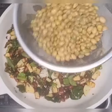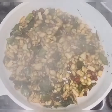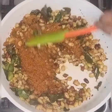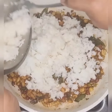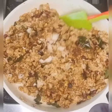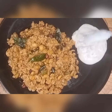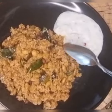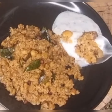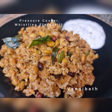Traditionally brinjal is used to make this recipe but you can try hyacinth beans which is now in season. Adding fresh ground masala enhances the taste and the flavorful Wangi Baath is now ready. Serve hot Wangi Baath with some tomato raita. For detailed recipe please follow pressure cooker whistling flavors. Thank you for watching.